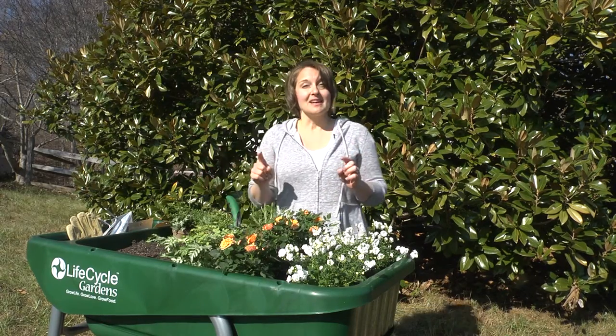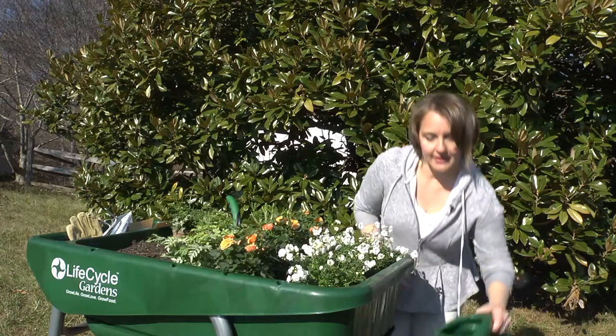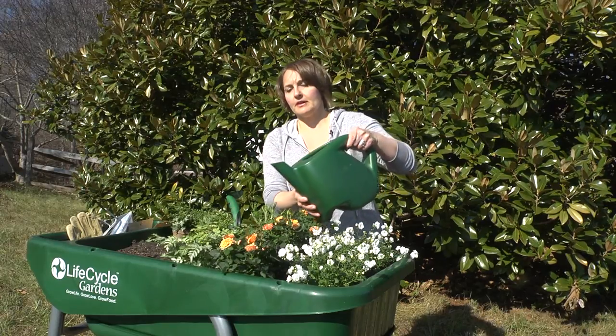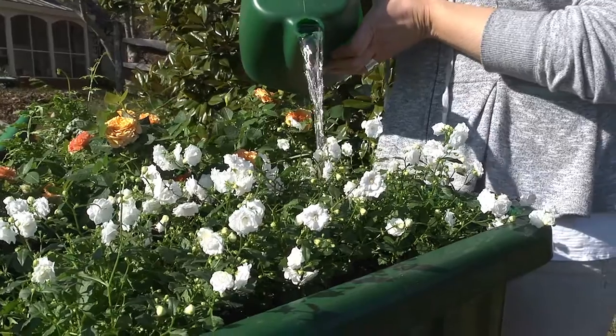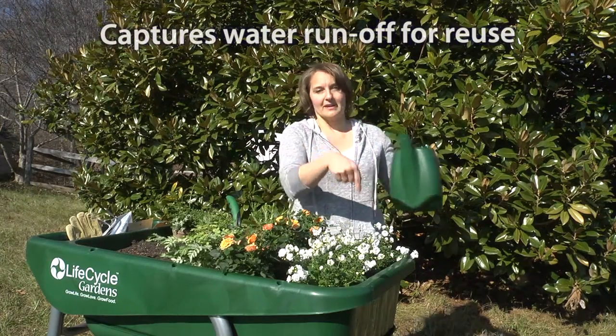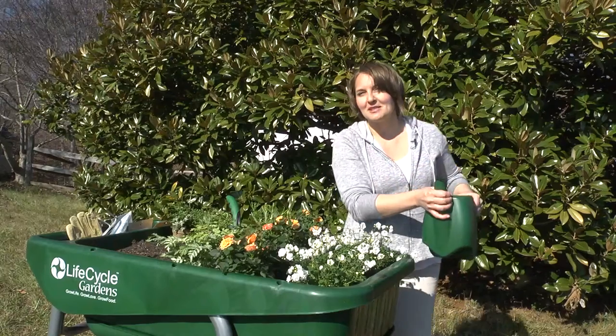My favorite feature about this gardening system is the recycle feature. We have a watering can that comes with the system and you just water your garden like you typically would, but with this gardening system the water recycles through and goes right back into the watering can down below, so none of the minerals get washed away. It's just a fun, smart design.